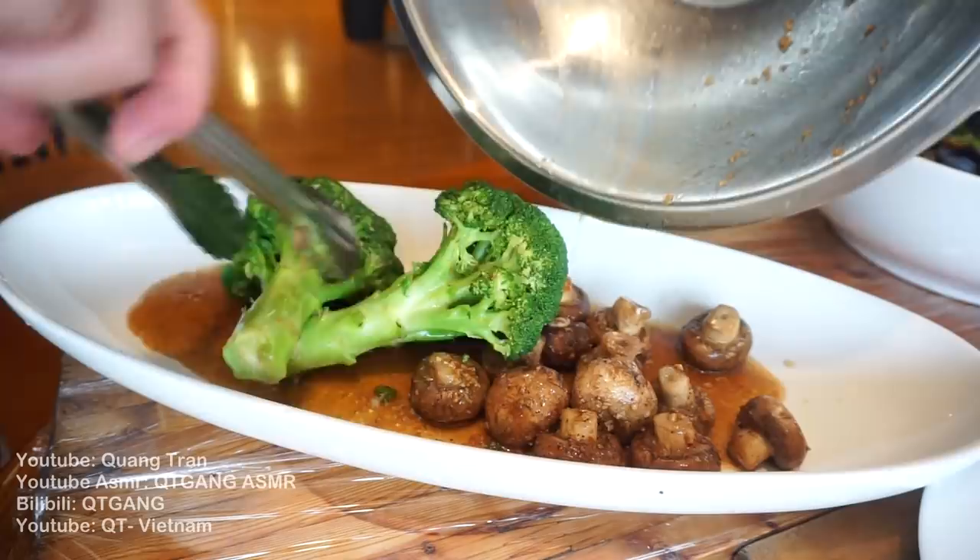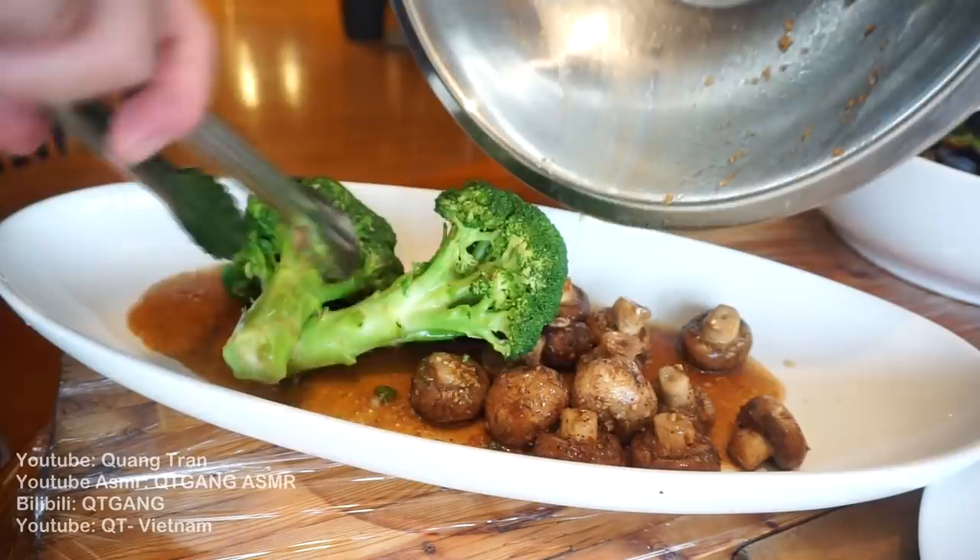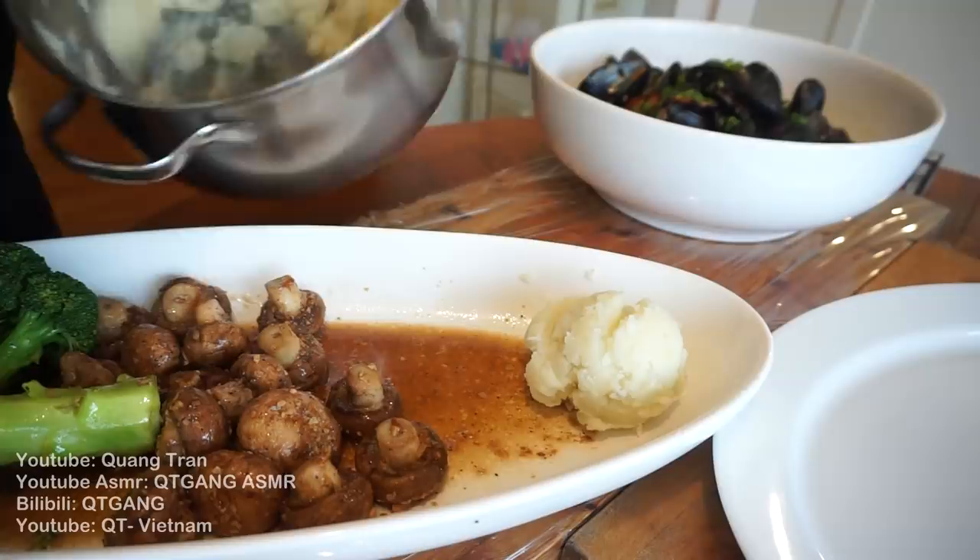Guys, that's not water — it's butter. Very good butter. All right, mashed potatoes on the side here.